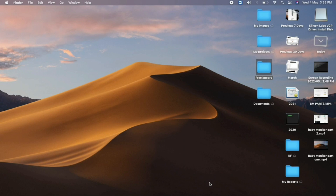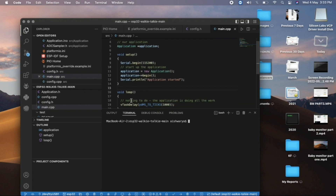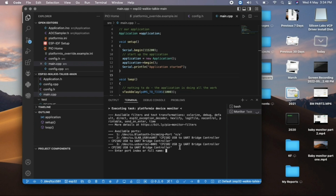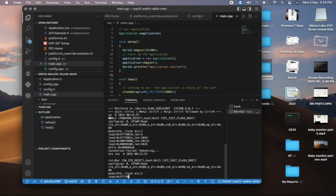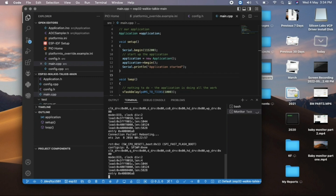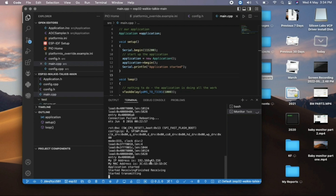The code is uploaded via VS Code using PlatformIO. Open VS Code, paste in the code, and click the serial monitor. Select your port, then turn on your hotspot — the device will loop until it connects to WiFi. Once connected, it starts working. Pressing the transmitter button begins transmitting audio.